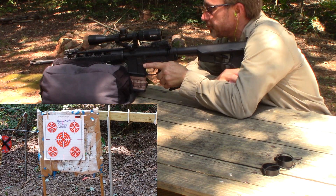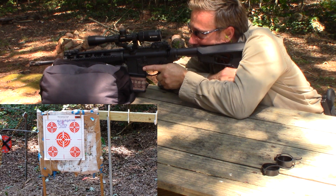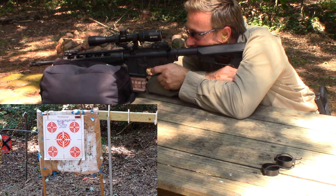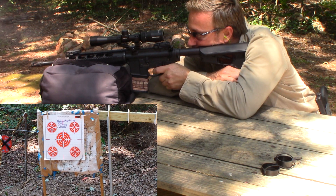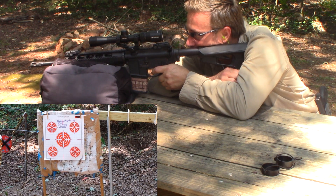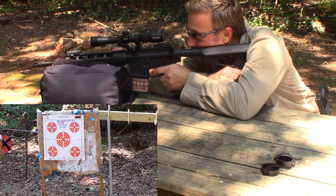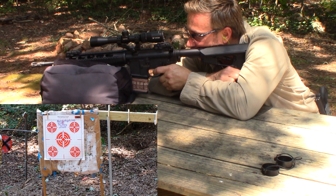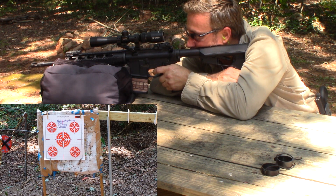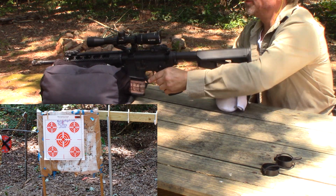Shooting the plinking group now. Alright, let's see what we got.